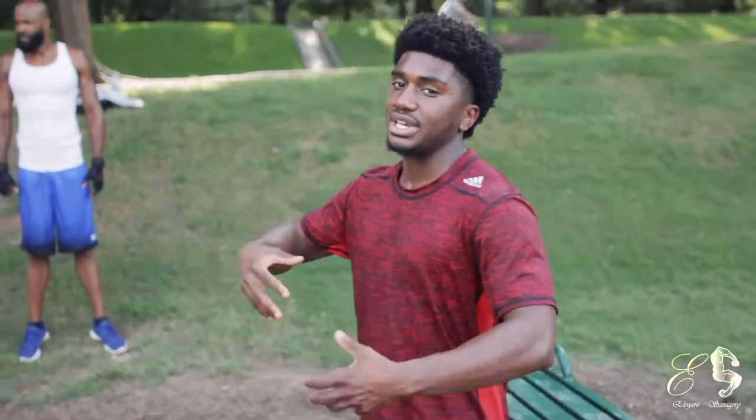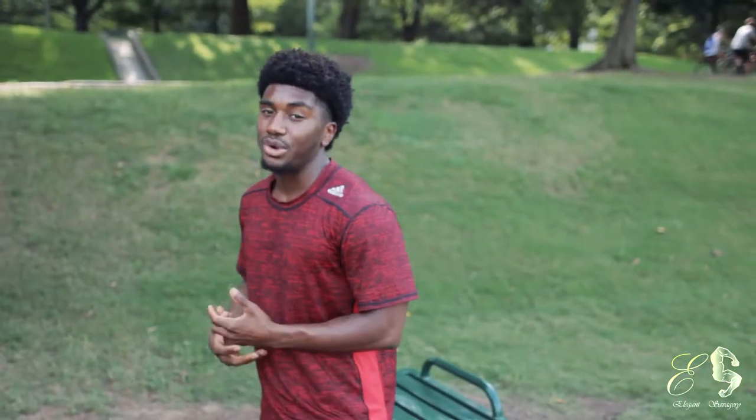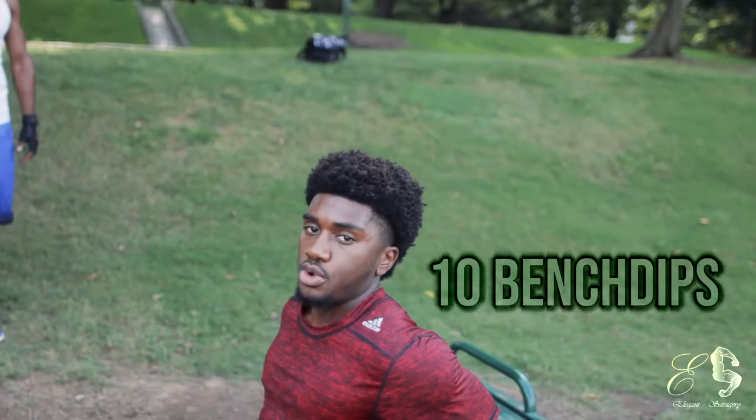We have a whole circuit that's going to hit full body. We're actually going to go through this whole calisthenic playground if you have access to one. The first thing we're going to do is 10 bench dips.